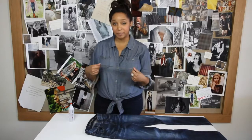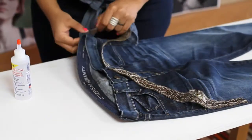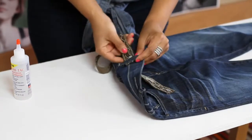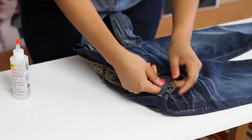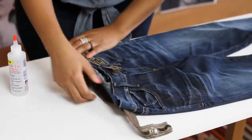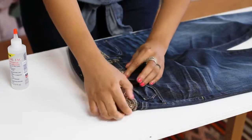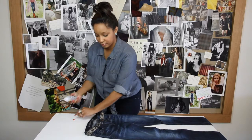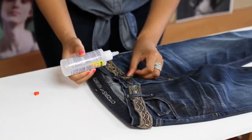You're just going to start by taking your beaded trim and sliding it through the belt loops of your jeans, just as you would with a normal belt. Make sure the trim goes through the belt loops and not over them. Next, you're just going to take your fabric glue and apply a little bit of glue to the back of the trim, securing it to your pair of jeans.